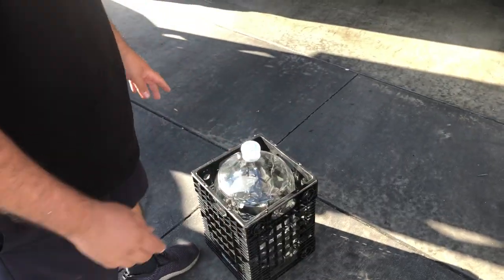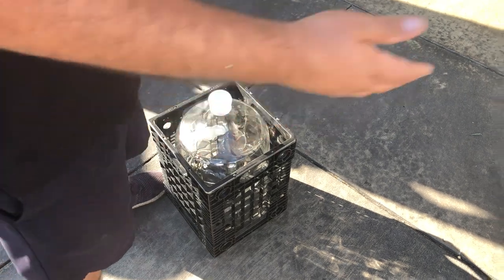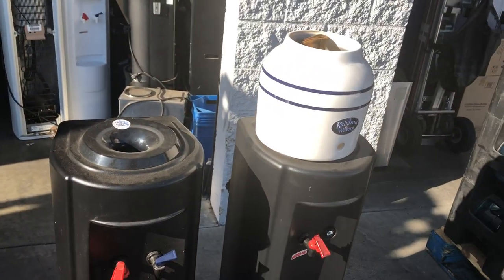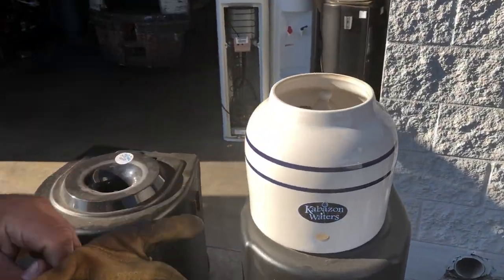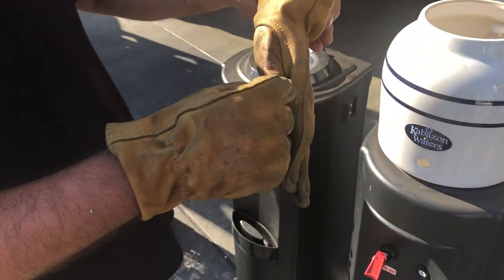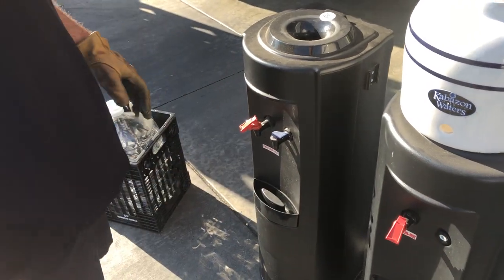When these bottles get delivered, normally they come in a crate. Your dispenser is going to be to the right, whether it's a cooler or a crock. I feel more comfortable maybe even wearing some gloves to pick these bottles up — if you don't have any laying around, maybe use a couple of different cloths or rags from the kitchen.